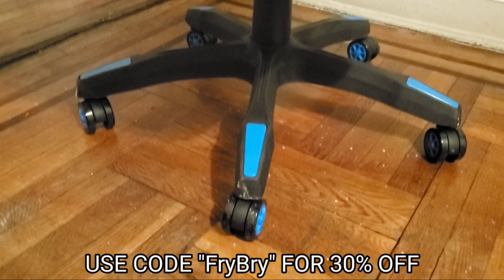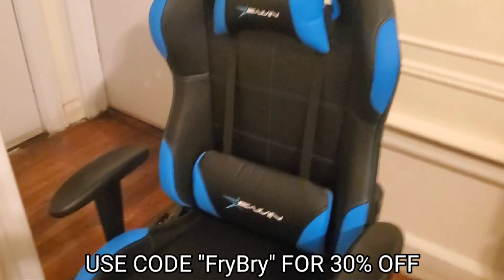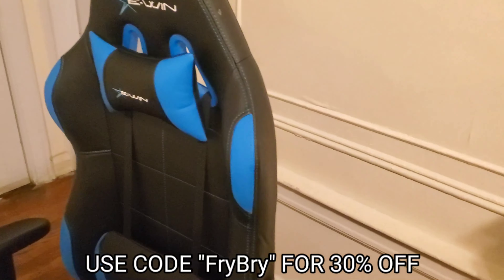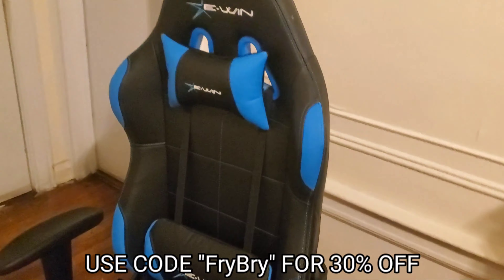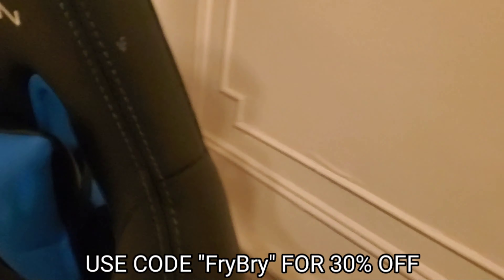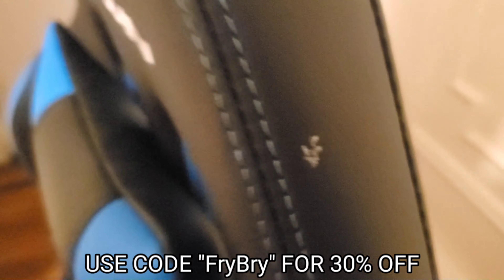I know it looks very dusty — I need to clean it, I already messed it up. Another thing I want to mention about this chair is that it's actually made out of real leather, not the fake stuff. This is real leather. So don't be like me — don't get it dirty, because yeah, I already got it dirty.